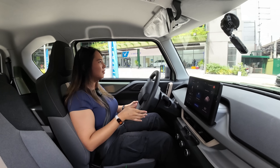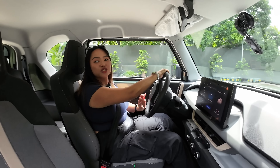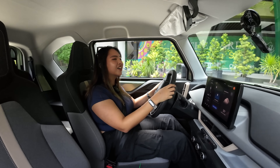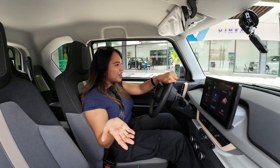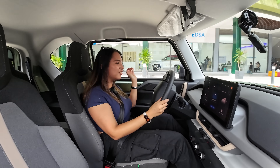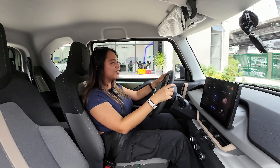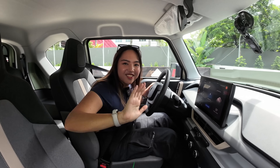So don't say it takes too long to charge. If you're looking for a city car that's not just cute in looks but cute on your wallet too, give the VF3 a look. We're here at VinFast Edsa — you can check it out here or the one in Ashana. This is definitely something to consider. Anyway, you're next. Bye!